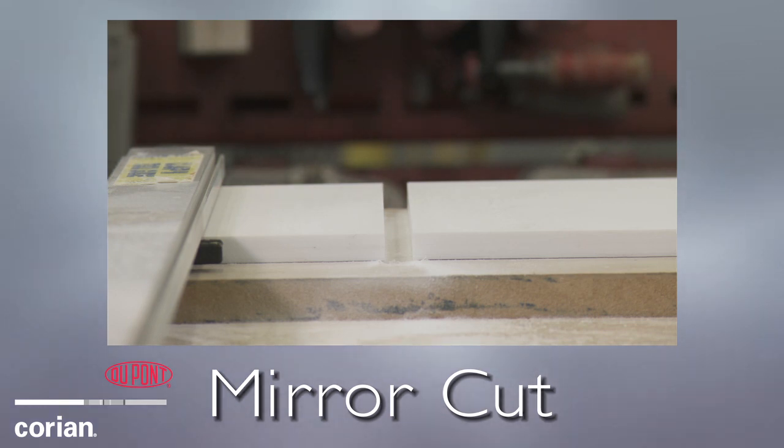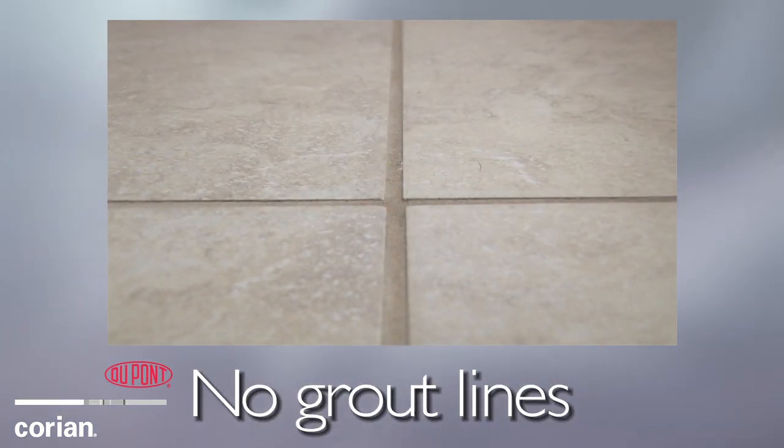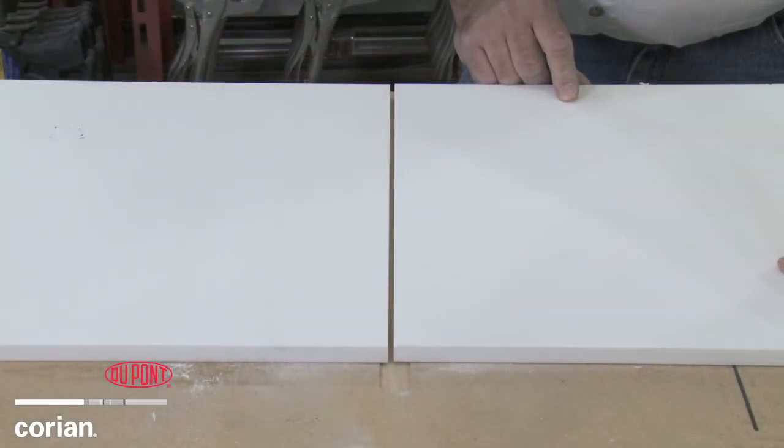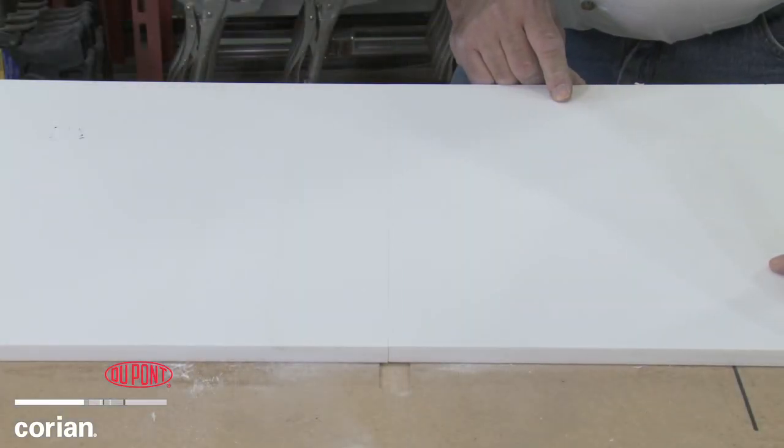Designing with Corian Solid Surface allows you to avoid the grout lines that tile, granite, and laminate often require. This inconspicuous seaming feature is a unique method that only solid surfaces offer.